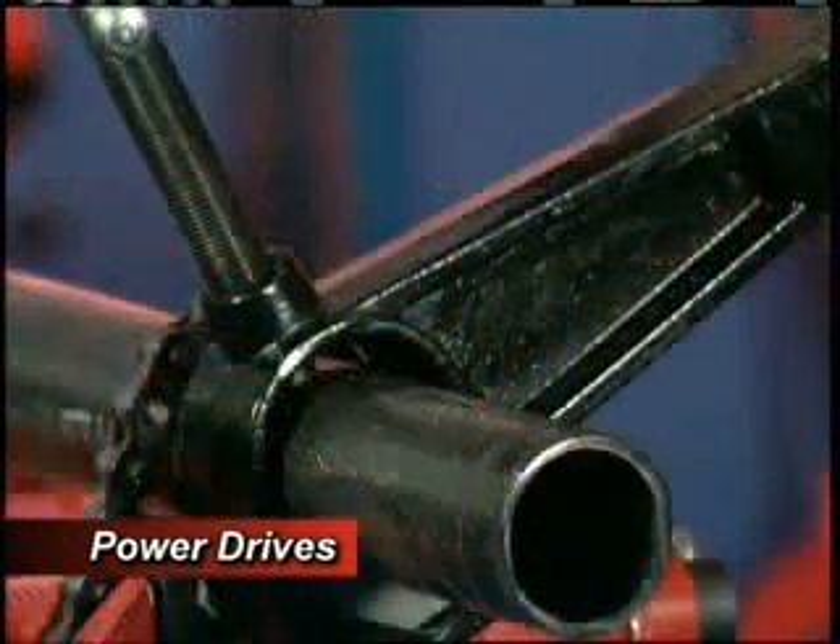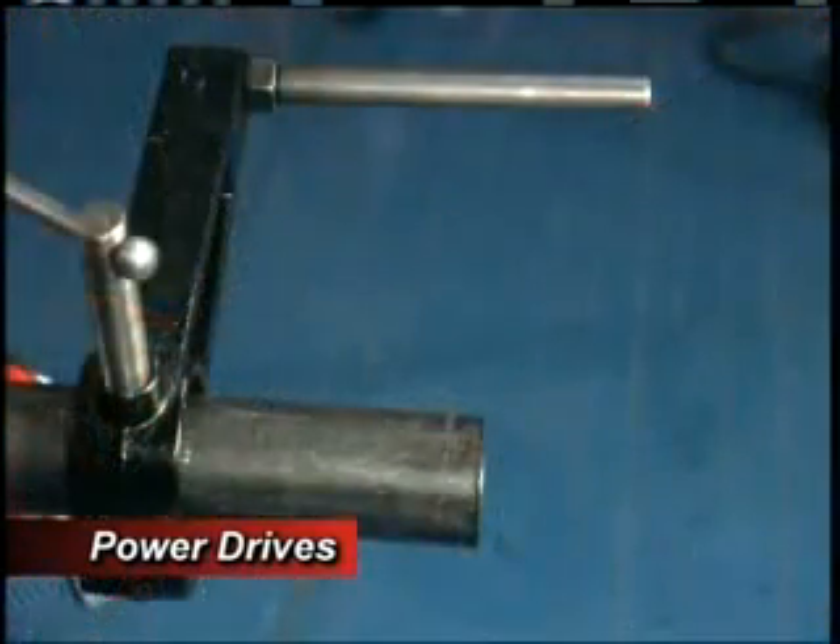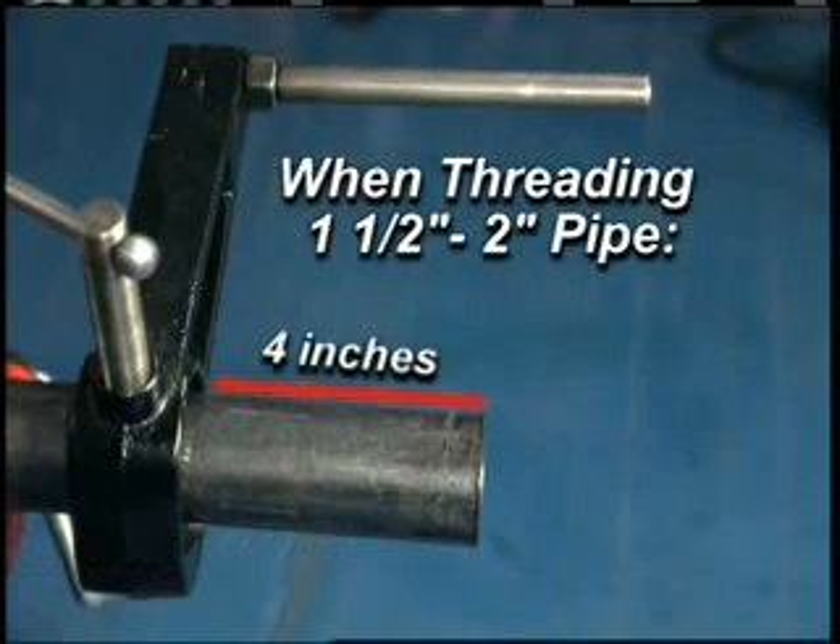It is important to note that the supplied 700V support should always be used during threading. When threading 1 and 1 half inch to 2 inch pipe, it is recommended that you place the vise 4 inches from the end of the pipe for firmest control of higher torque.